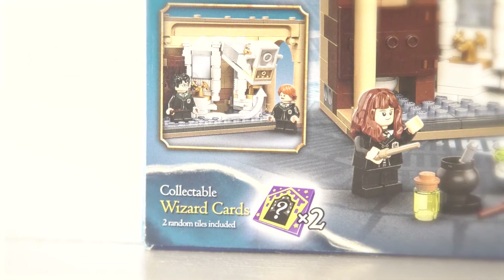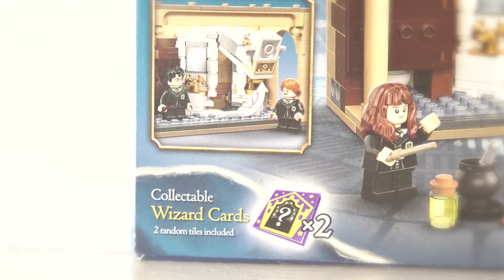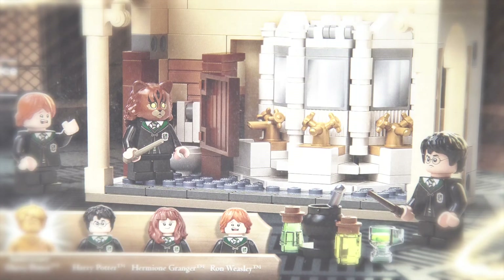You also get two collectible wizard cards. I'll be doing a full video where I reveal all the wizard cards that I got from my haul. I'm really excited for this one because after I build the set, I'm going to use a second box to freestyle build a larger version of it.